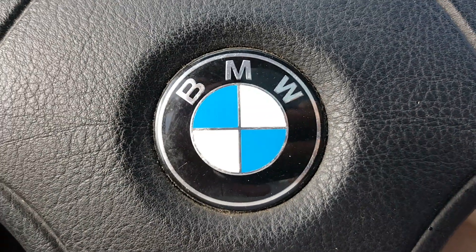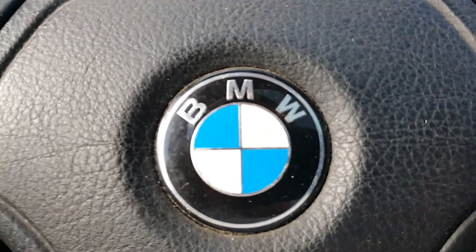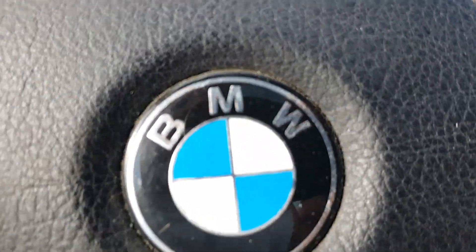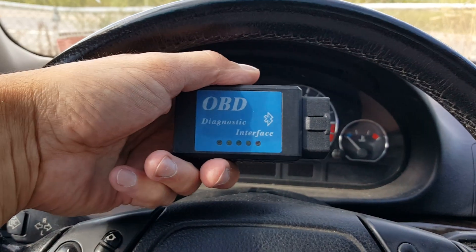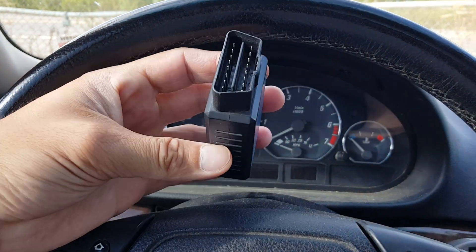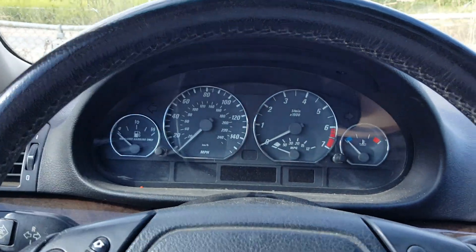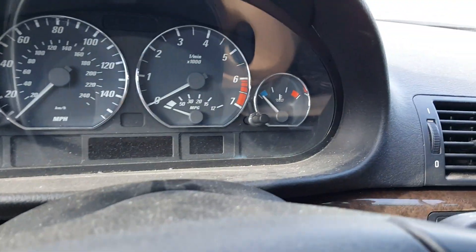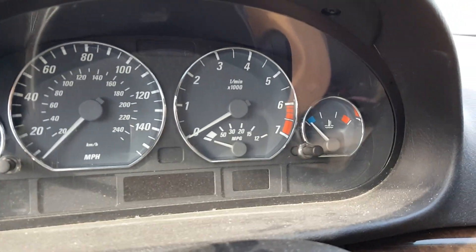If you've ever wondered how to reset a check engine light on a BMW E46, the way I'd do it — I have one of these. I bought this off Amazon for about 20 bucks. It's a Bluetooth code reader, and it just goes down under the dashboard and snaps into place, like so.